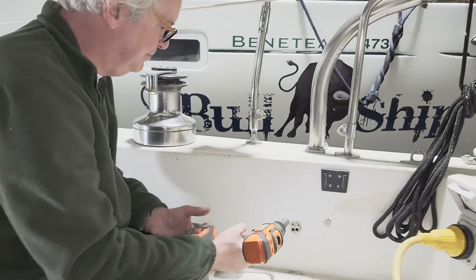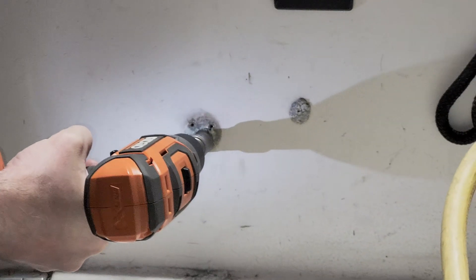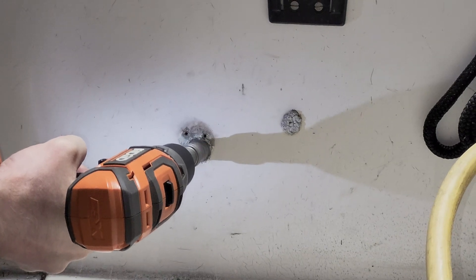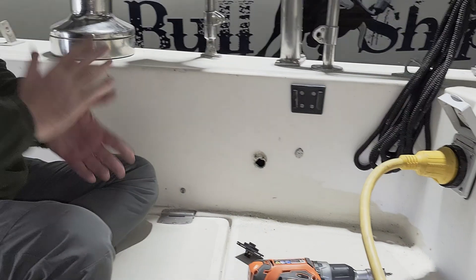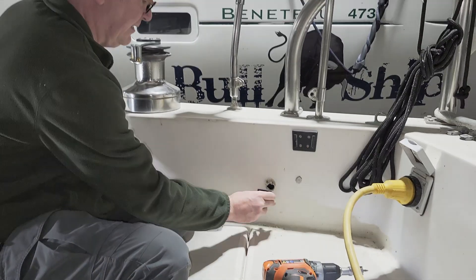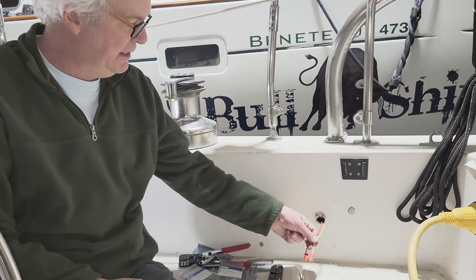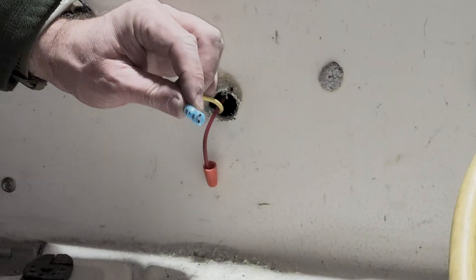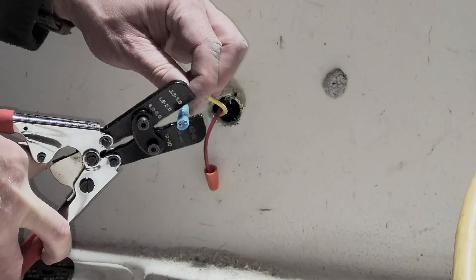We've got our drilled hole and that's going to work perfectly. We're at a point now where we've got the wires fed through this hole we just drilled in the cockpit combing. Now we're going to put disconnect connections on these wires.